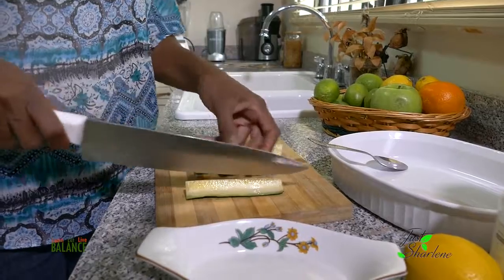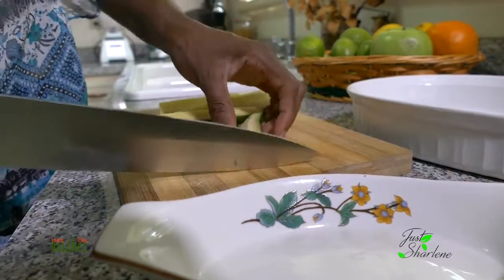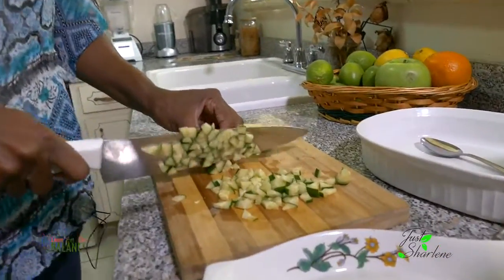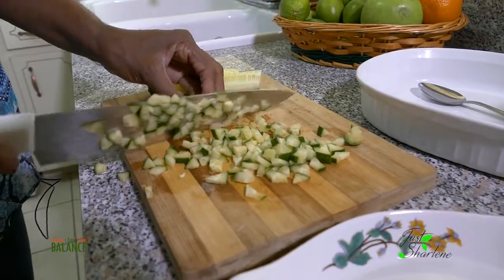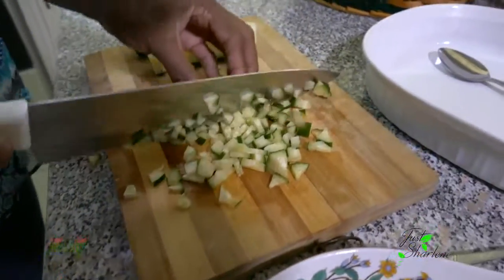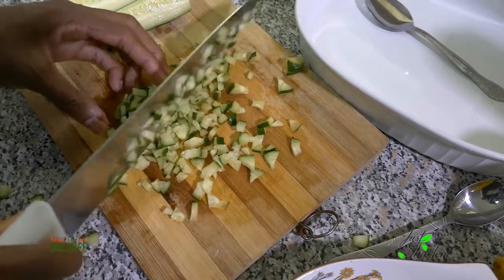So we're going to cut up the cucumber, and for salsa you want to make sure the cucumber is very very fine — cut it up small, like this. Make sure the cucumber is very thin because you are making a salsa. You're supposed to taste the cucumber, pretty much taste it more than you see it. So we'll just keep cutting until it gets really really fine.